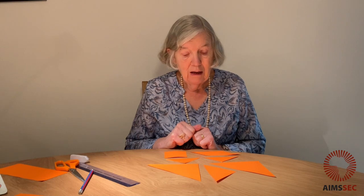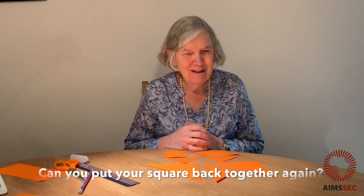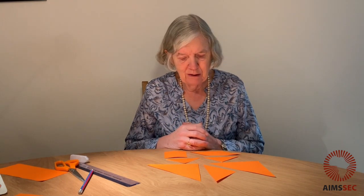What shapes can you see? And if you've got them cut up and spread out like I have, can you put your square back together again? That's maybe a bit hard — do you remember how it was, how you cut your square up? So try all those things now.